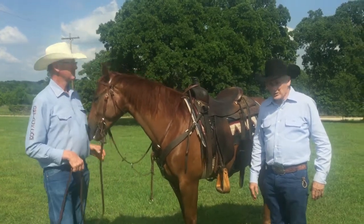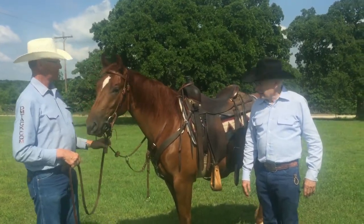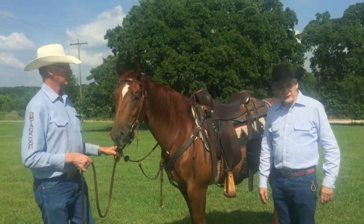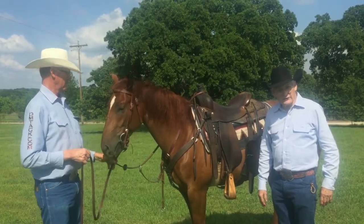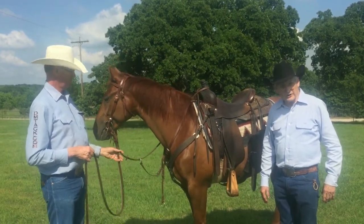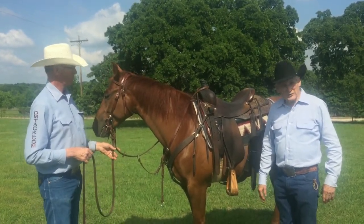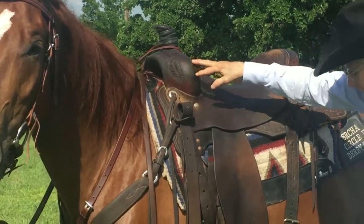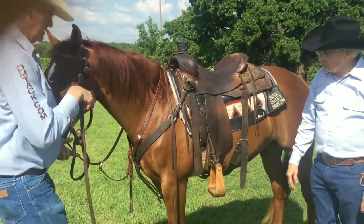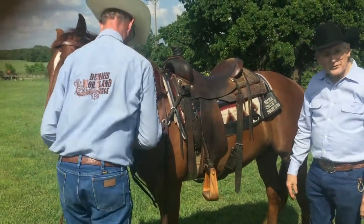Hi, I'm Dennis Moreland with Dennis Moreland Tack, and I'm here today with my friend Bozo Rogers — NRCHA, AQHA, Range Versatility, and Roping Judge, and Professional Horse Trainer. Bozo, would you show us how you correctly hold your reins when you're showing a snaffle bit horse?